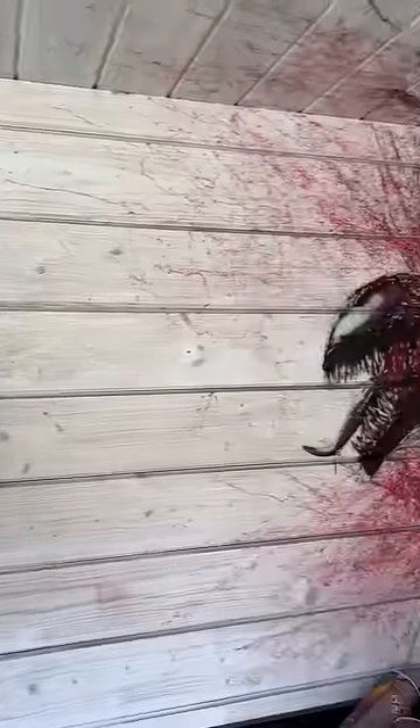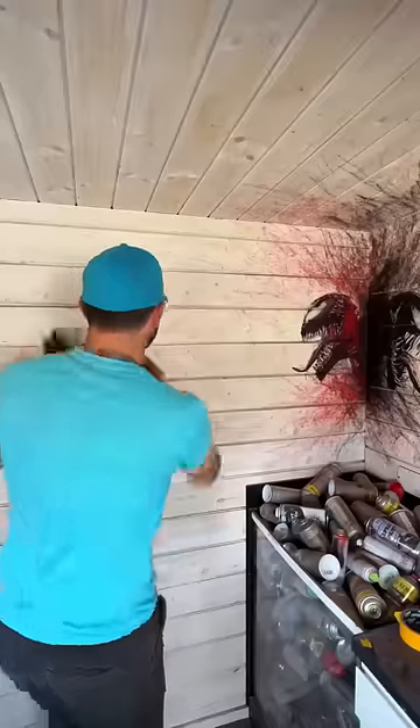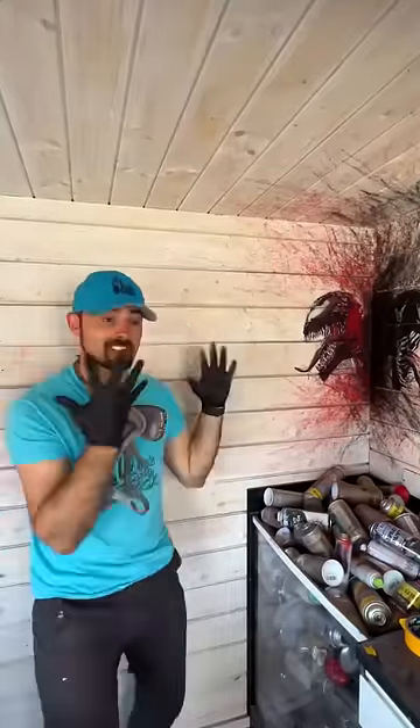This is so freaking sick. I mean, damn. That looks so amazing. But we have so much room for activities, so what's next?